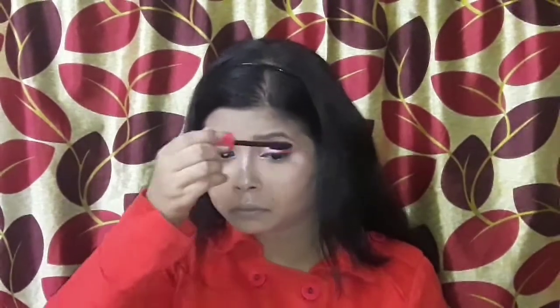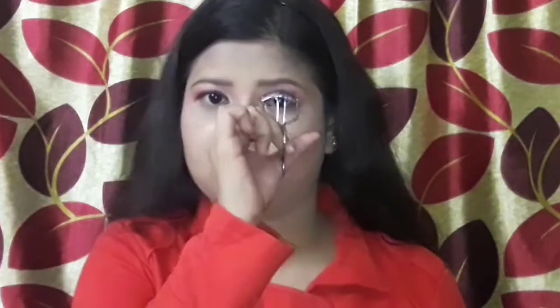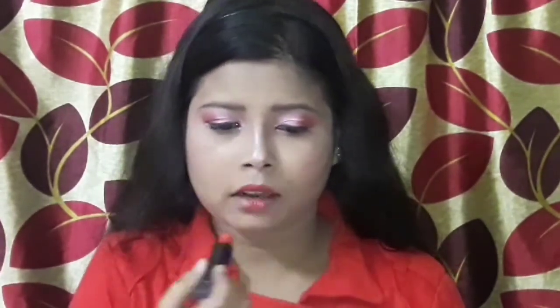After that, I will apply the Essence Big Volume Lash mascara. Then I will curl my eyelashes slightly so that it gives a false eyelash effect. And then I will apply the same lipstick on my lips, so that my eyeshadow and lipstick match.